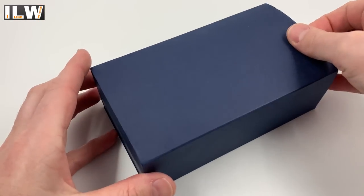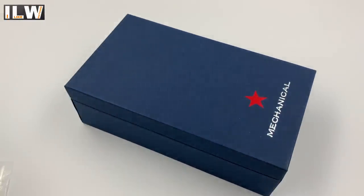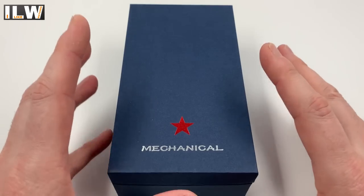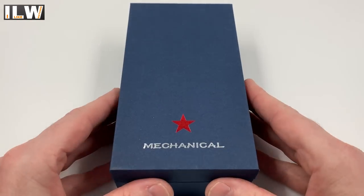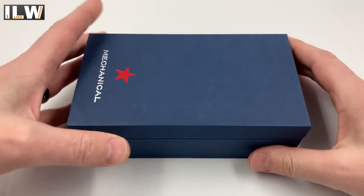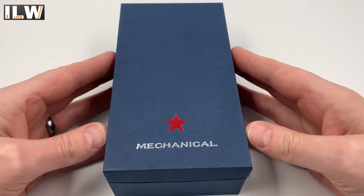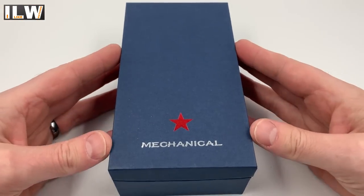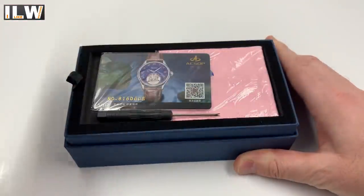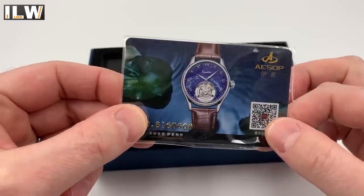Oh man, a proper tourbillon watch — this channel's going places! It was less than 200 pounds, but still unbelievable. I've had a few open-heart dial watches where you've seen bits and pieces moving through a hole in the dial, but this is a proper working tourbillon. I'm going to put it on the time graph very quickly and I'll put that footage at the end of this video, because I've been warned these watches, although they look good and are proper working tourbillons, they're not that accurate. I'll also show you some wrist shots.